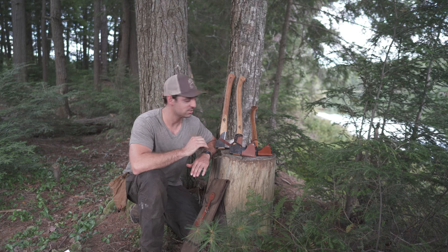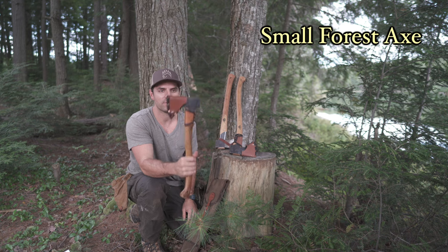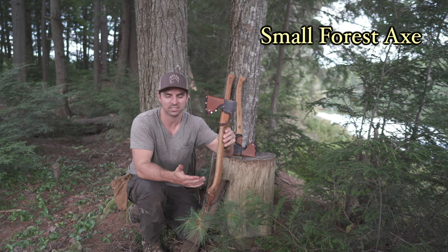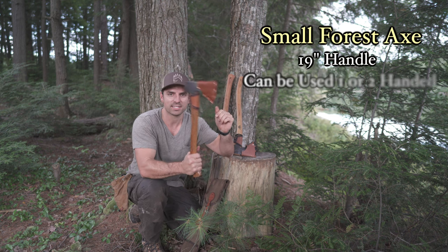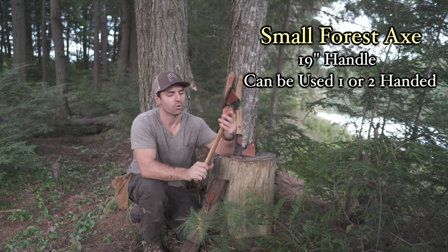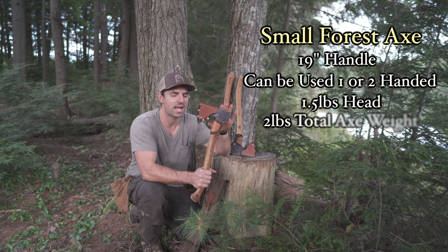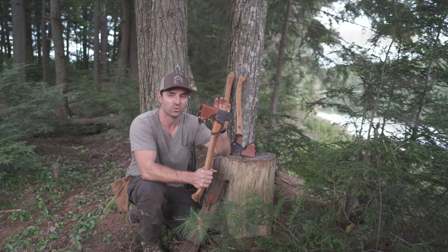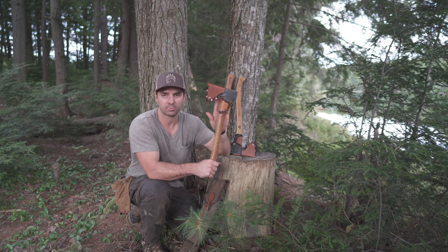First, we'll talk about the Small Forest Axe. This is one of the best axes — it threads the line between hatchet and axe. It's 19 inches long, that sweet spot where you can use it as a one-handed axe safely or two-handed if you'd like. It has a one-and-a-half pound head and is excellent for felling and limbing, and does really decent at splitting as well, even though it's not a splitting head.